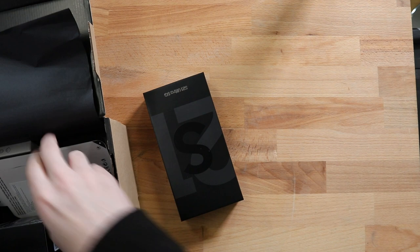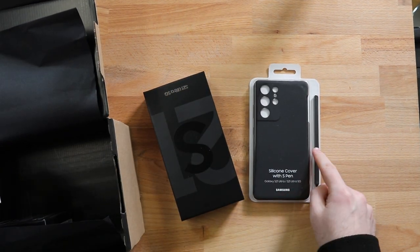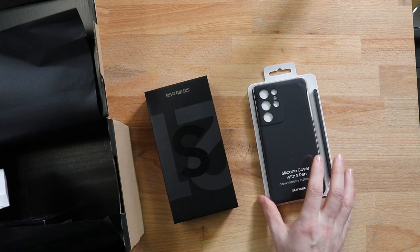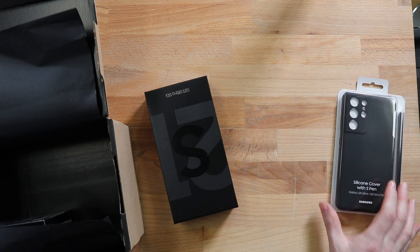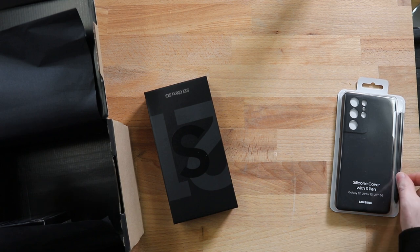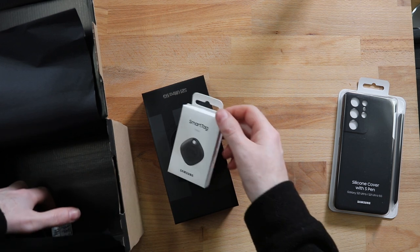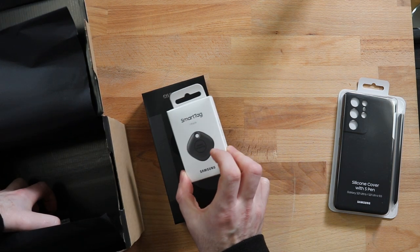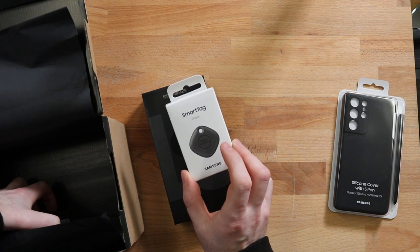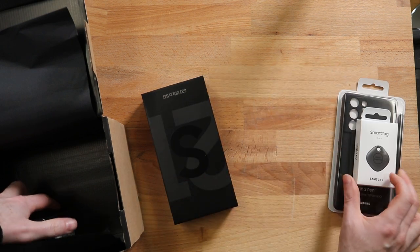In the box we have the new S21 Ultra. There's a silicon cover with S Pen — this is the first S model that will actually support the S Pen. There is an updated S Pen coming out later this year that has Bluetooth like the Note models but will work with the S models. We also have the new Smart Tag — the basic model that does Wi-Fi based tracking — and a new version coming out which will let you find it in an individual room rather than just in the house.